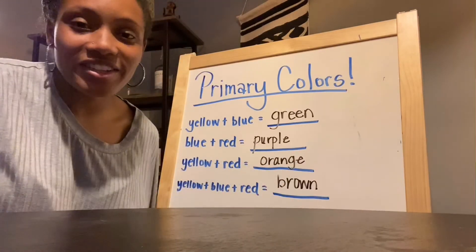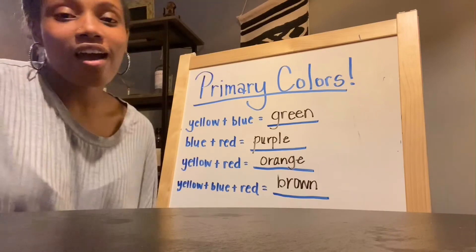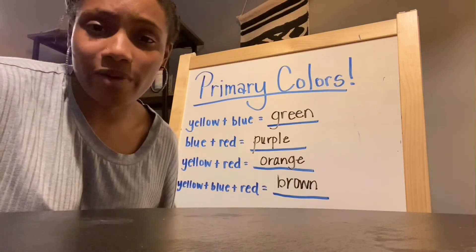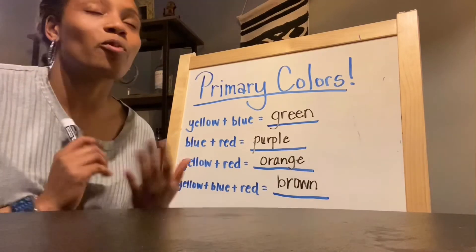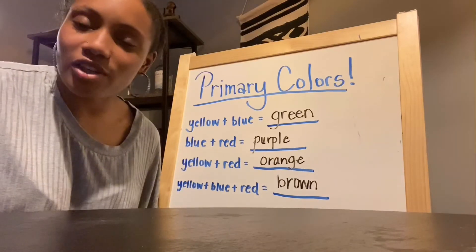And those are the primary colors! You can see that when you mix those different colors, you get brand new colors. I want you to comment down below — what do you think would happen if we mixed other colors that aren't the primary colors? What if we mixed pink and white, or green and blue? What colors do you think you would make?